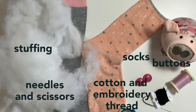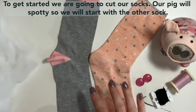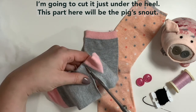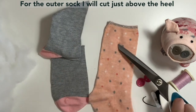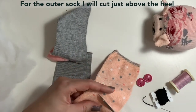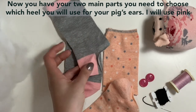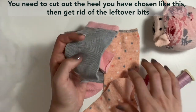So to get started we're going to cut our socks up. We're going to have a spotty sock pig, so we want to start with the other sock. I'm going to cut it just underneath the heel. So this colour here will be the pig's snout. Then I'm going to cut the outer colour — the bit that's going to be here — just above the heel. And then I'm going to discard these bits of sock.